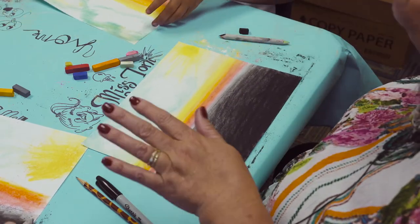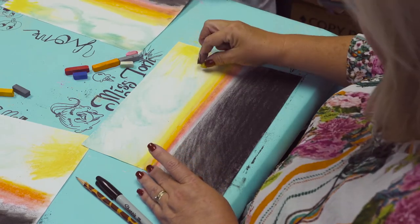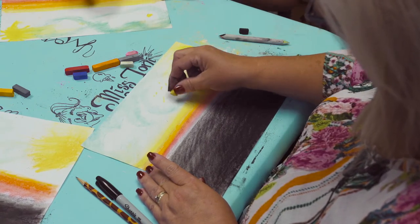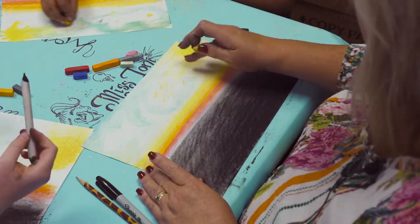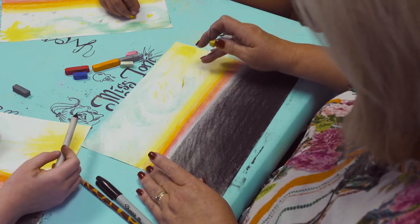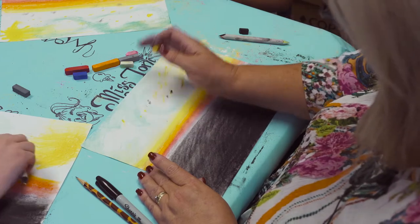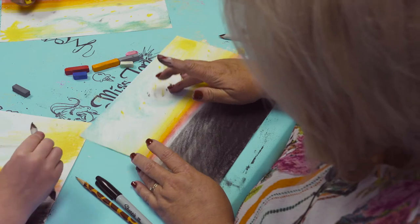Then I'm going to go back into my sky and with my yellow make little dots and lines. I'm going to blend those as well — those are going to be like little shooting stars. I accidentally got black in there, but I can blend it out.